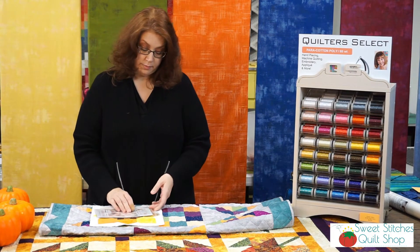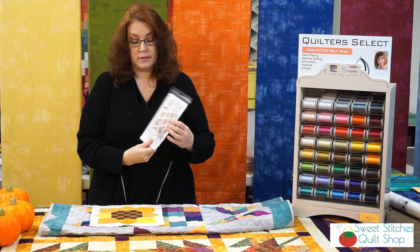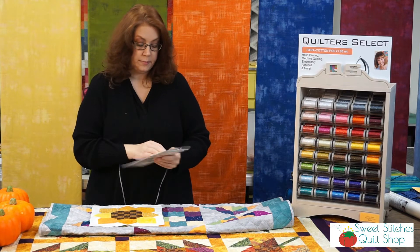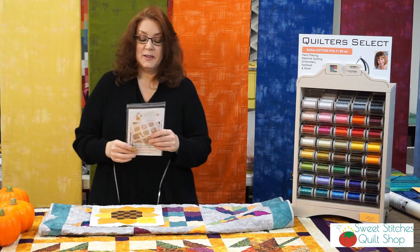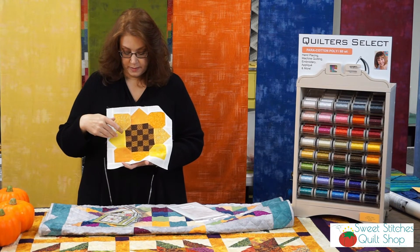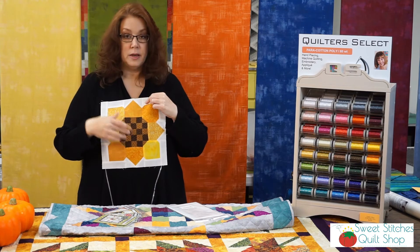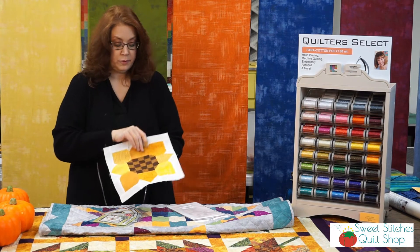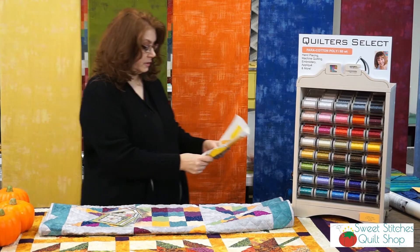One pattern that I got one block done on — and I'll definitely do more because it's really cute — is called Sunflower Seeds, by the Pattern Basket. You have to have sunflowers; it's fall. For the next one I'm going to maybe use all golden colors instead of putting in the yellows, but I think it's cute and it turned out pretty nice. This is all pieced — you'll do strip piecing and then piece together the different parts. It's a really cute little block, great for fall, and you can do three of them for a little table runner for Thanksgiving. That's called Sunflower Seeds.